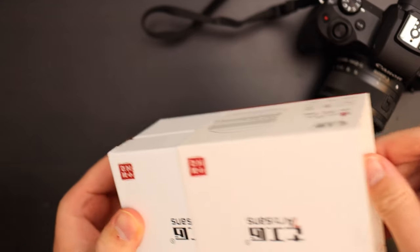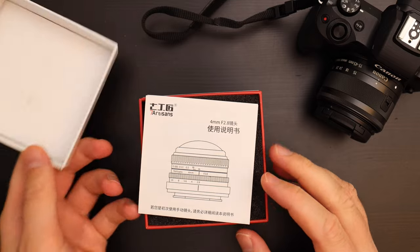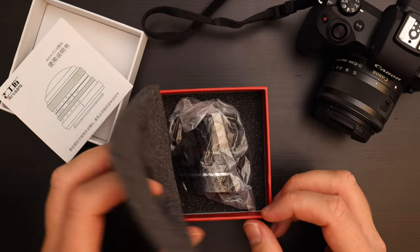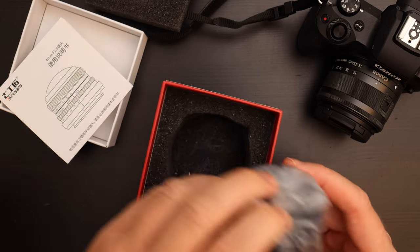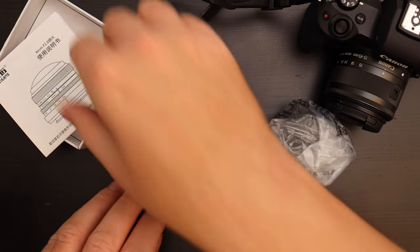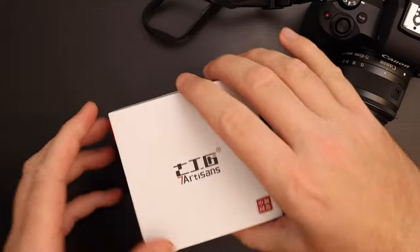First you slide off the jacket and then we have the box. The box is pretty good quality. Here we have the instruction manual and a little bit of foam. Here's the lens in the plastic wrap. On the bottom there is no foam. So general packaging — very good for a lens this cheap. Nothing to complain about. It should survive shipping without any issues.